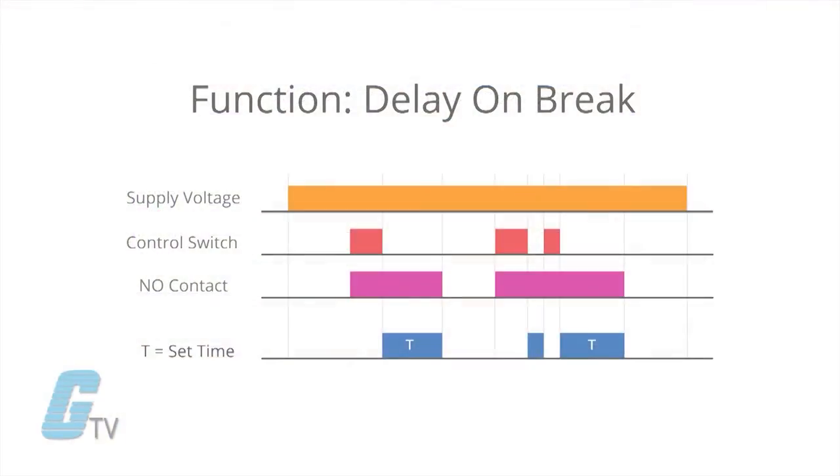The timers are signal start and can be actuated by an external device. When the signal is supplied, the load is actuated and remains actuated until the signal input is removed, at which point the timing function begins. After the set time elapses, power to the load shuts off.